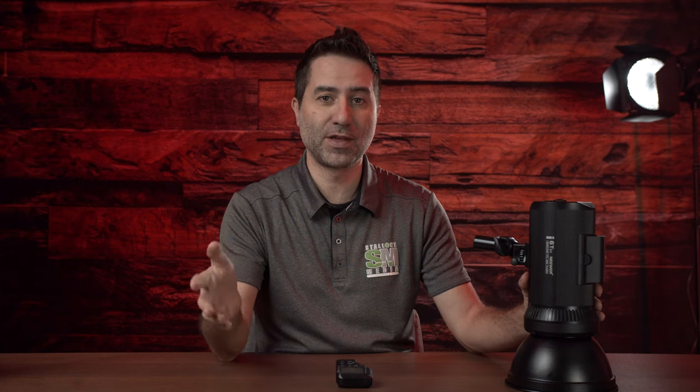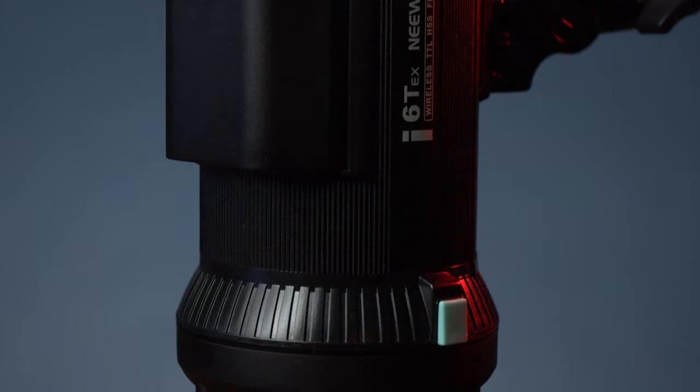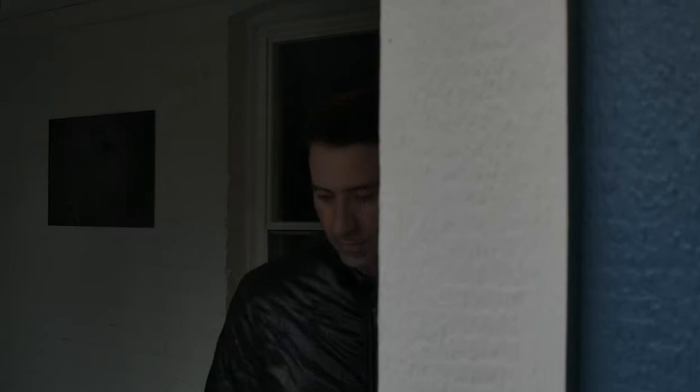Hey everybody, Matthew here with another review. This time, Newer sent me a brand new flash that they have — it's called the i6-TEX. It's a wireless TTL with high speed sync flash. It actually also comes with a controller, and I figured why not bring it out to one of my real estate shoots and test it out.